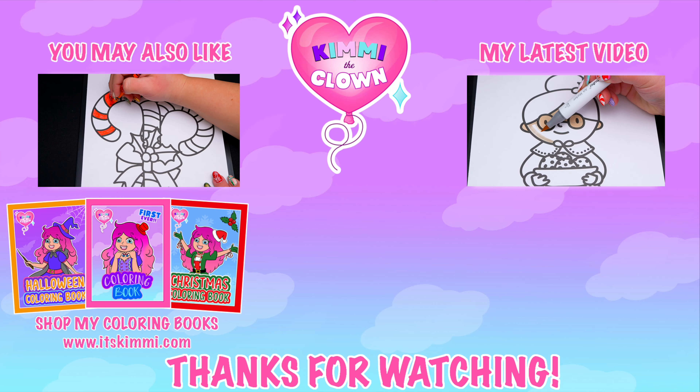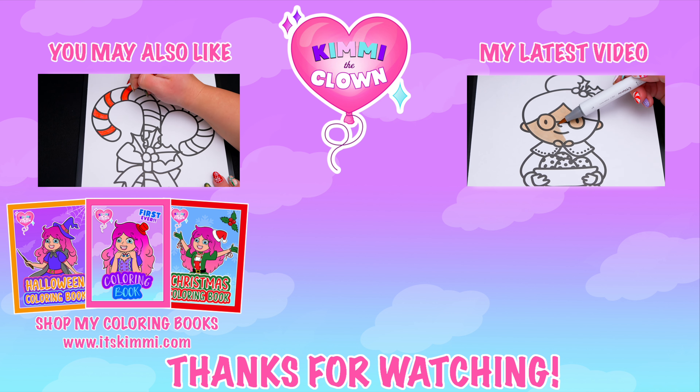Alright guys, thanks for watching! I hope you enjoyed this coloring video! Have a colorful day and I'll see you tomorrow! Bye bye! Be sure to check out my Kimmy the Clown coloring books at itskimmy.com or Amazon!